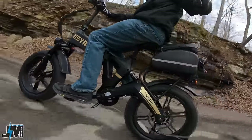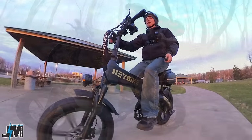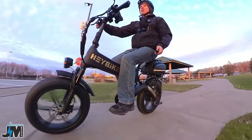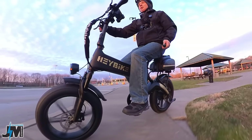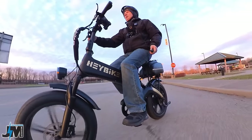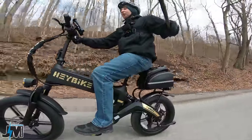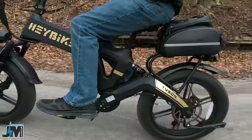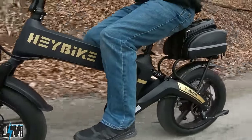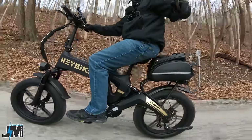Hitting some bumps — not bad at all, actually pretty smooth. It has that front hydraulic suspension and the back is slightly springy. There's no adjustment on the back shock, but I was impressed when I hit those bumps that I hardly felt it at all. Really like that you don't have to add an additional three inches with a suspension seat post and you can keep that seat height low.